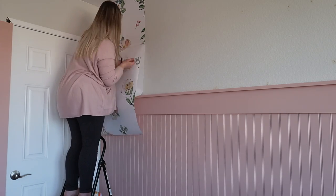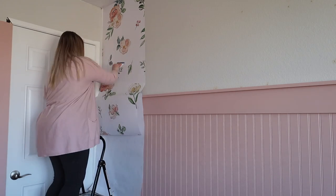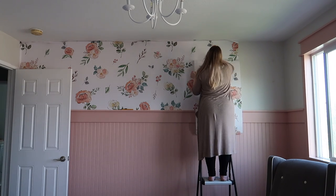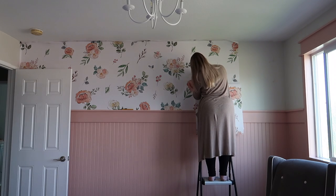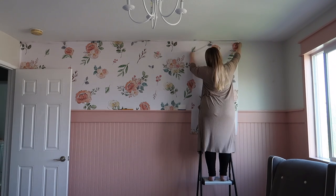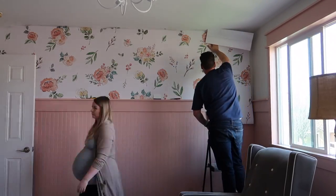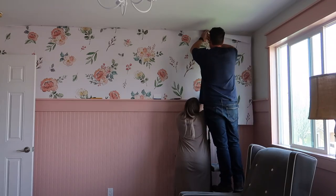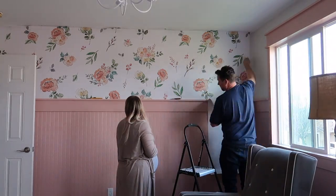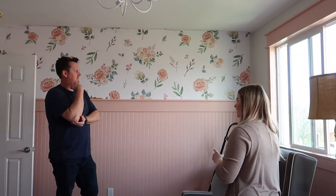Speaking of getting things perfect, I had a full-on mental breakdown over this wallpaper. I had done the wallpaper in our laundry room and loved it, so I thought I'd do this whole room by myself while pregnant. But I got to this point and I was sweating, my hands were shaking, I kept messing up the panels, and I realized there was no way I could do this. I had to get rid of my pride and ask Scott to take over, which was really hard — one, because Scott has an intense fear of stickers, like a true phobia, and two, my hormones wouldn't let me just hand it over.